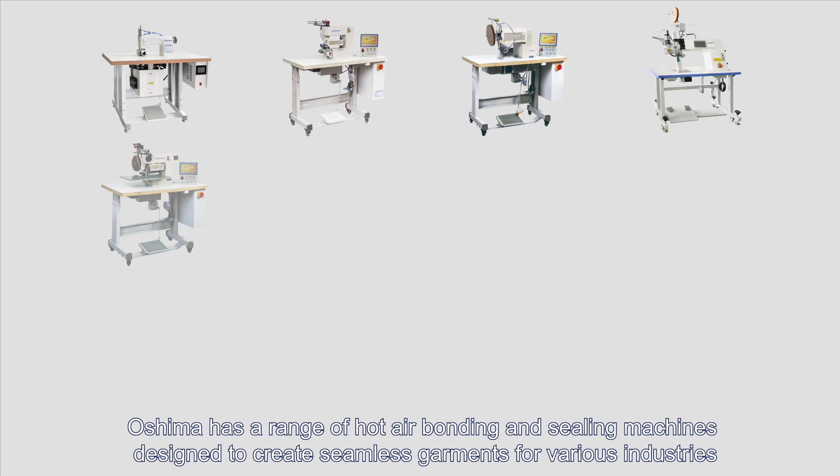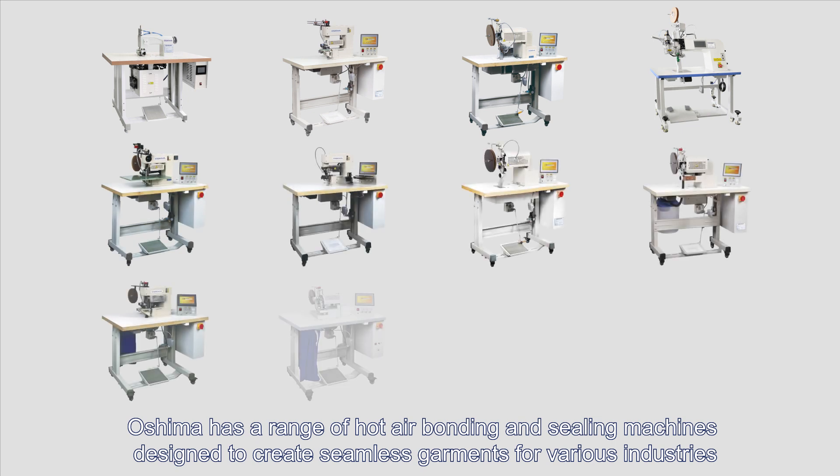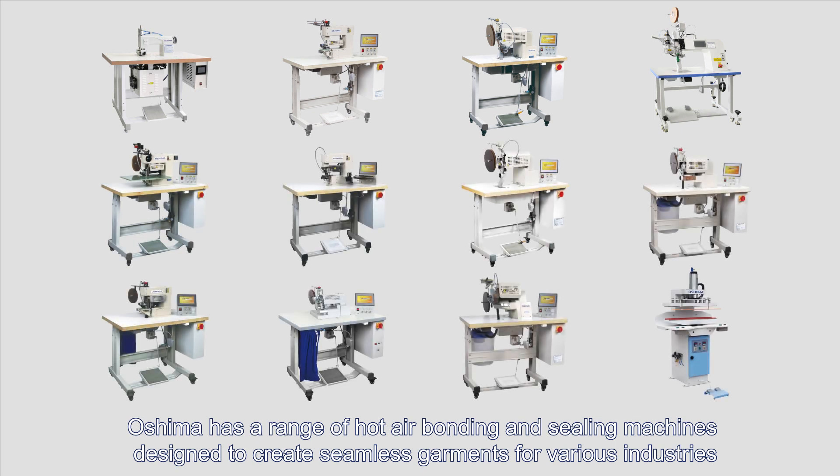To create seamless garments, factories must have the right equipment. Oshima has a range of hot air bonding and sealing machines designed to create seamless garments for various industries.